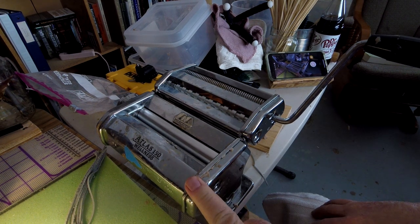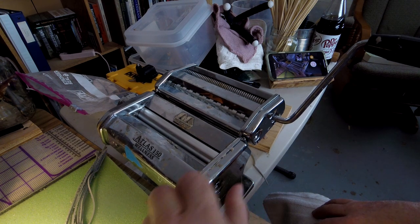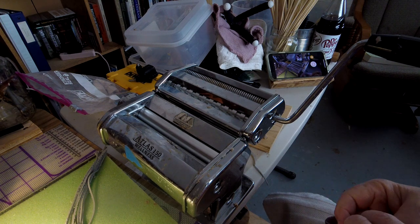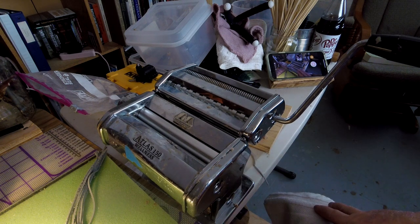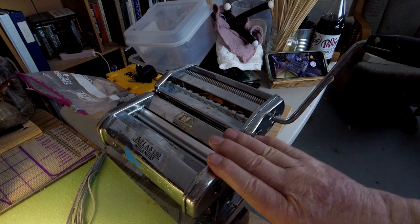I remember once I was using this in a gallery in Palm Desert in California and I was making flat clay for something. A group of tourists from Italy came in and saw me using a pasta machine for clay and they stood there laughing. I didn't understand a thing they said but one of them indicated that they make these over where they live, and I said, I know! Alright, that's how to use a pasta machine.